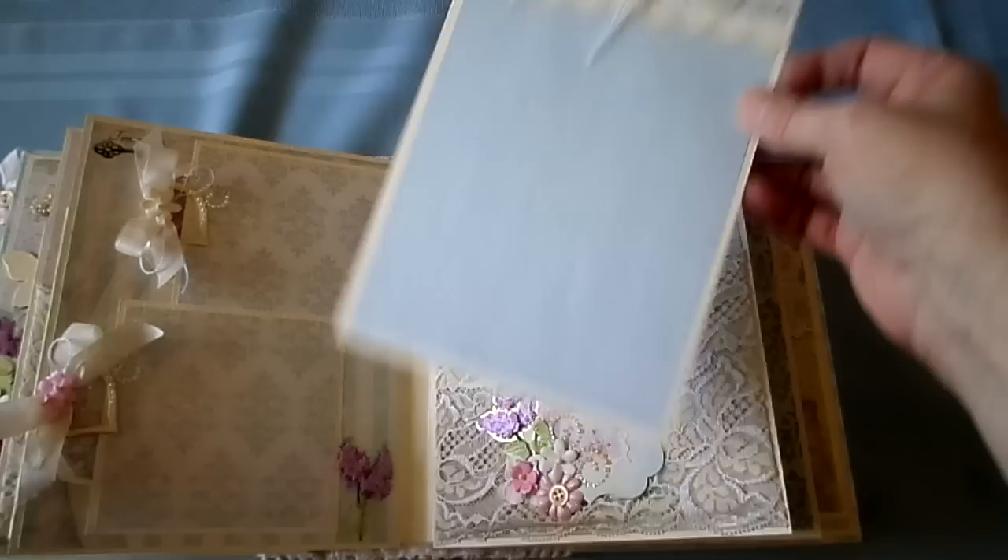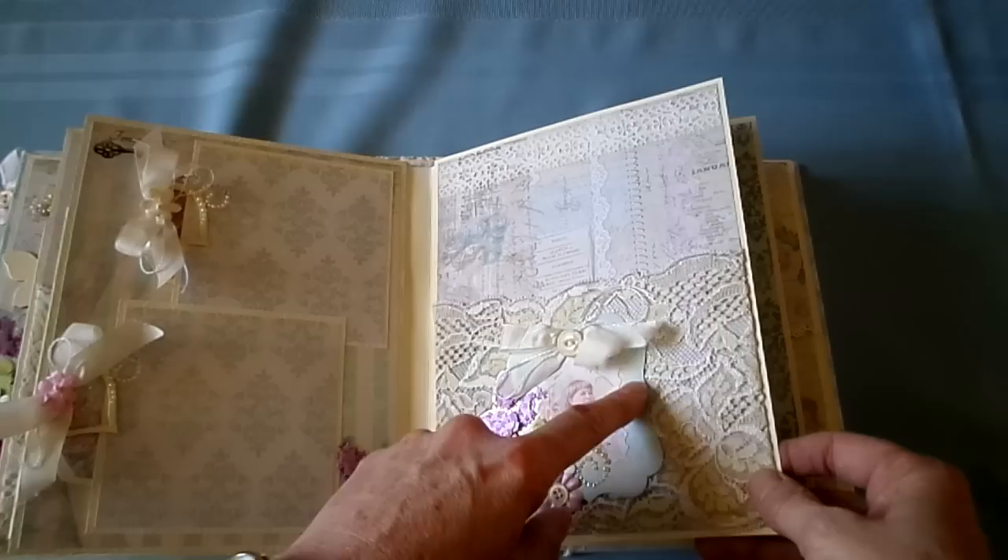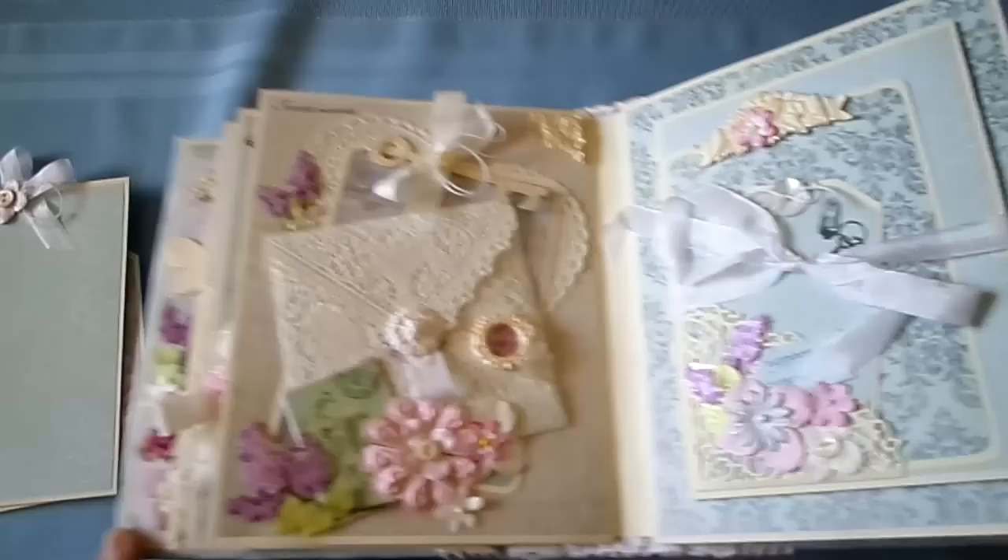5x7 photo mats. A place to slide your picture behind. This is from the collection — Melissa Francis, Prima, seam binding, a little string. This is a doily I made into an envelope.